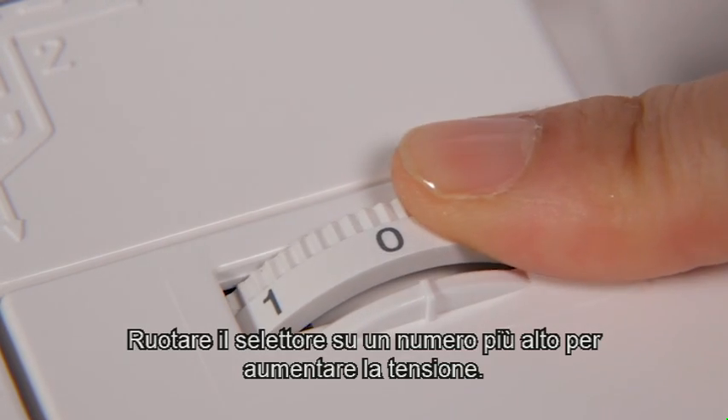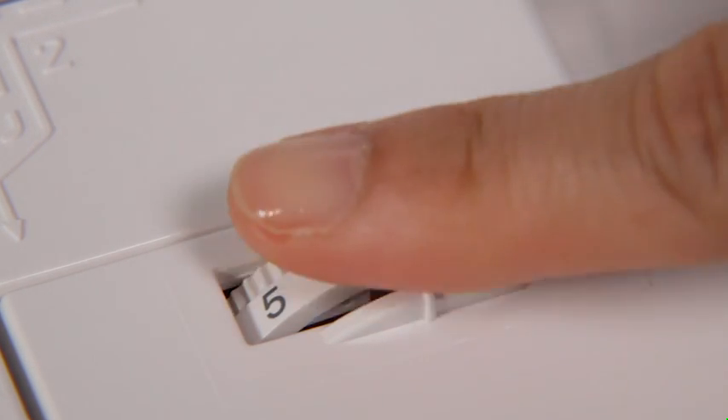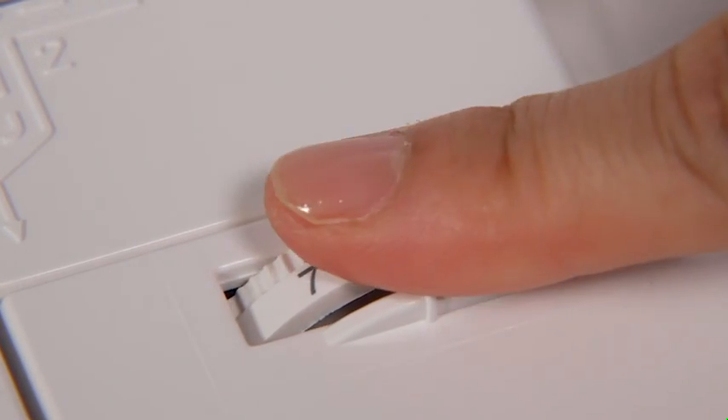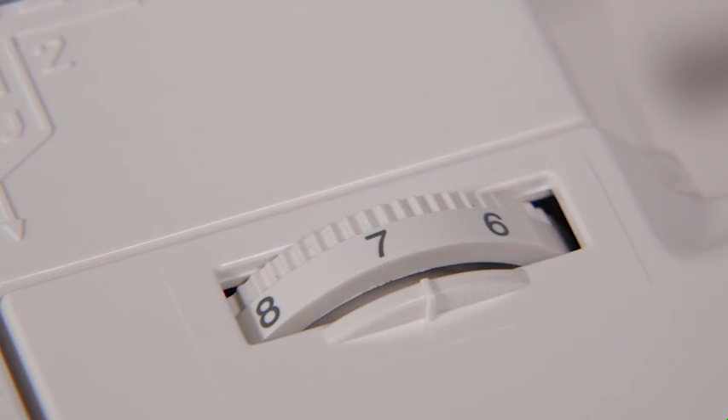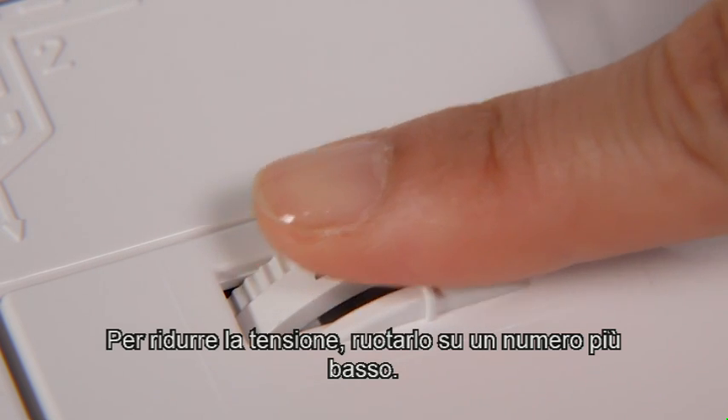Turn the dial to a higher number to increase the tension. To decrease the tension, turn it to a lower number.